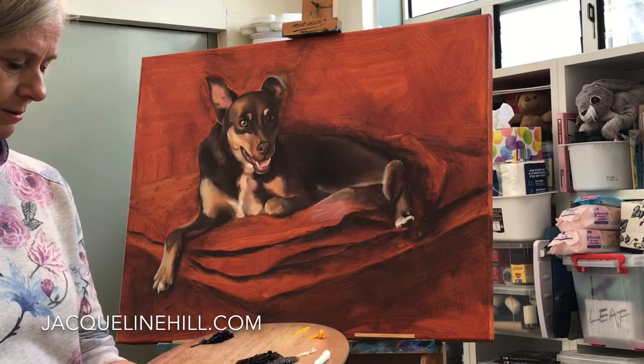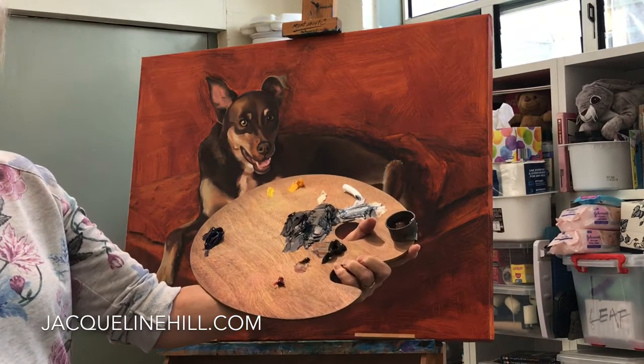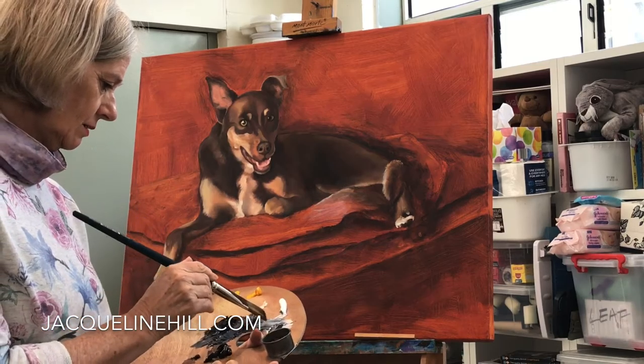I'll be talking all about tones and mixing grays in the learn to paint oil class that's starting next week. So I'm just going to start putting on some background color here, with a little bit of medium to help it flow.